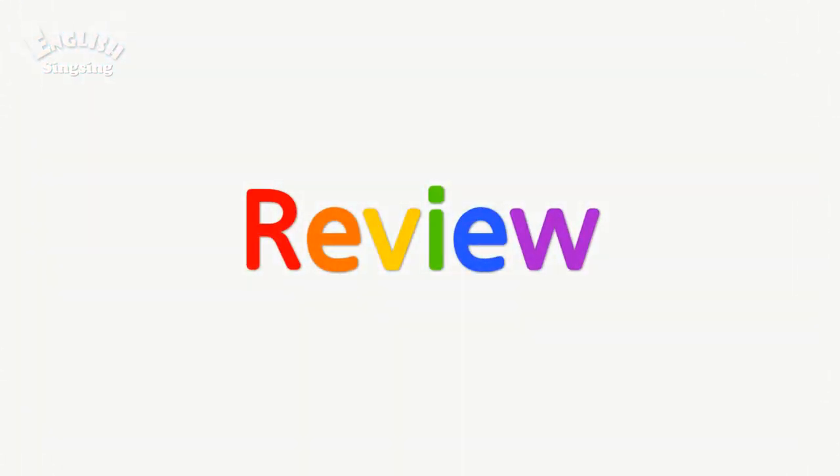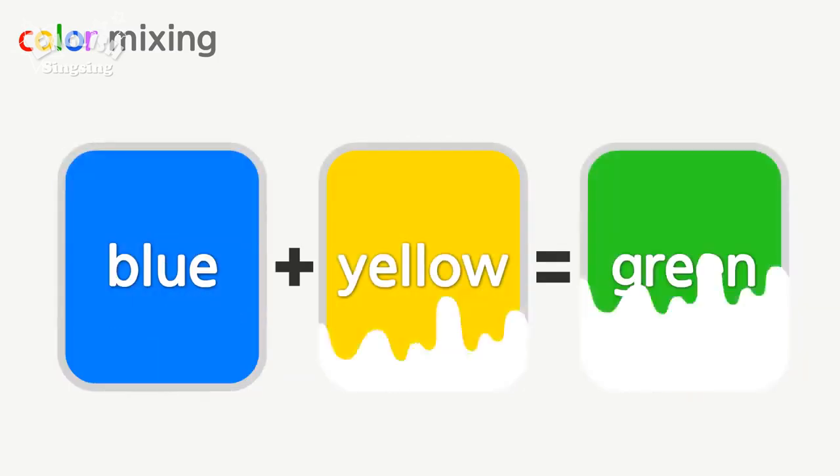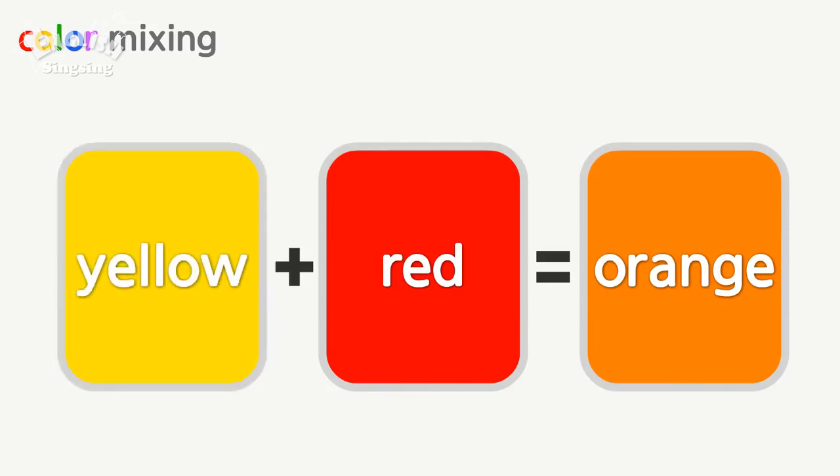Review. Color mixing. Red and blue make purple. Blue and yellow make green. Yellow and red make orange.